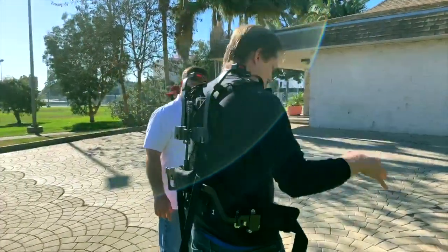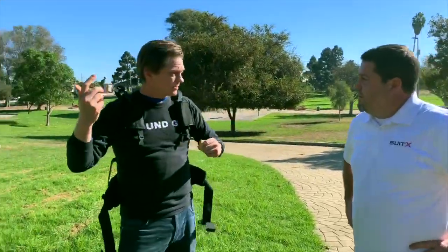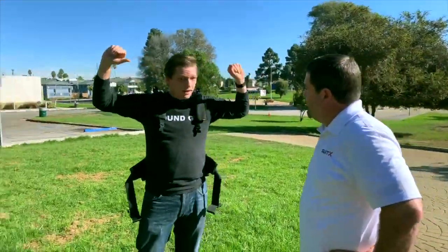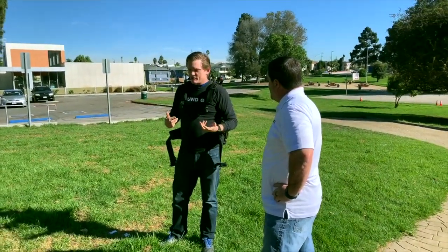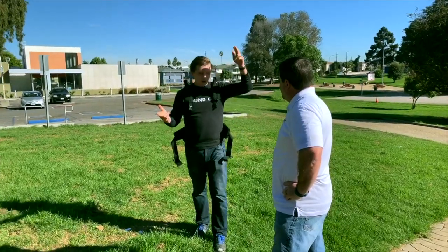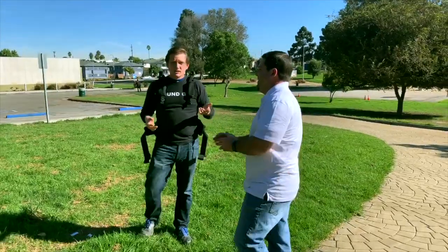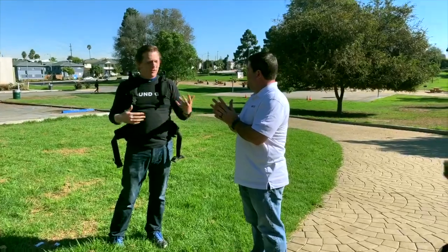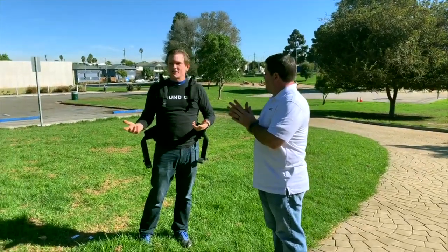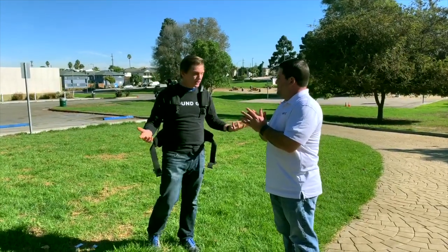The problem is, everybody else gets to put their hands down — they have a tripod with the camera, or a dolly — but we have a stick that's 18 feet long that we can't just put down at any minute. On that specific job, I had to hold my arms above my head with an 18-foot pole with an MKH 816 microphone for over 27 minutes. I literally had to say, 'Stop, I can't do it anymore.' Having something like this would definitely help.